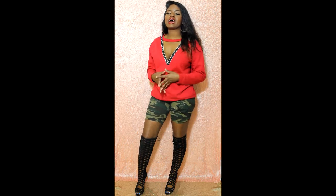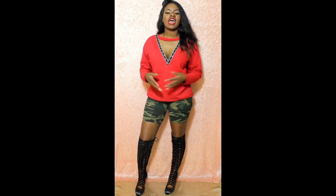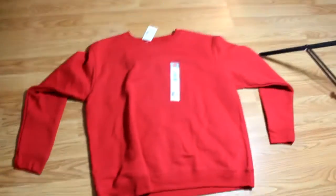Hey what's up, it's your girl Ayeshanique and I'm doing things the LeClaire way. In this video I'm going to be showing you how I took this everyday crew neck and made it into a stylish piece to wear.